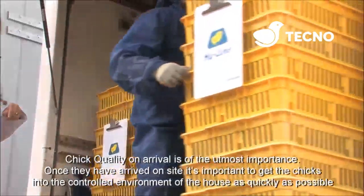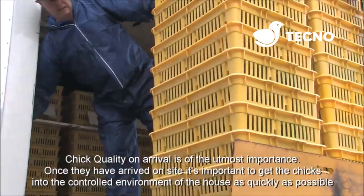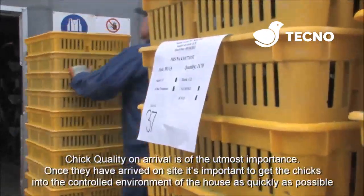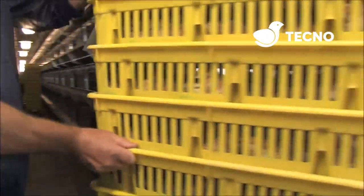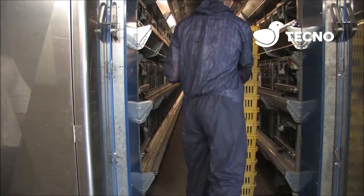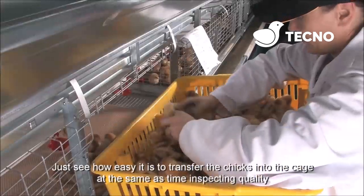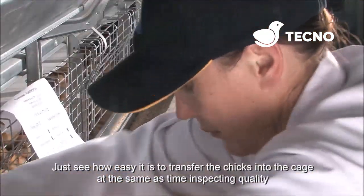Chick quality on arrival is of the utmost importance. Once the chicks have arrived on site, it's important to get them into the environmentally controlled house as quickly as possible. See how easy it is to transfer the chicks into the cage, at the same time inspecting chick quality.